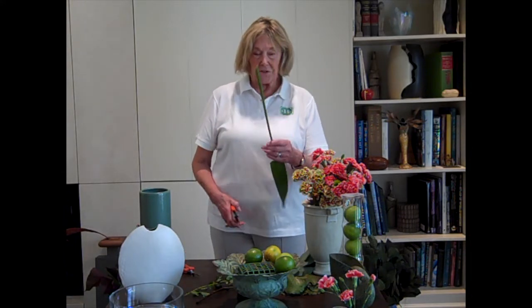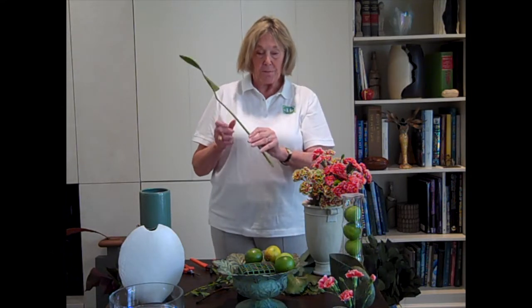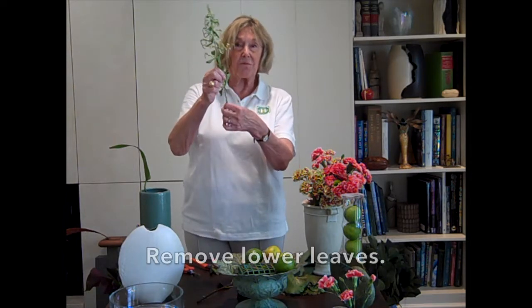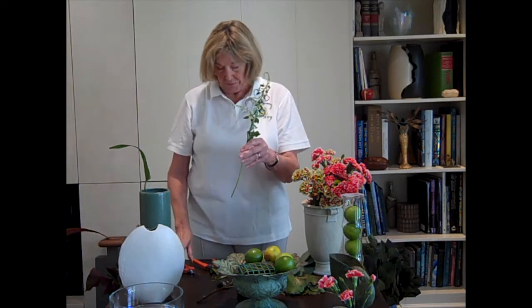You want your flowers to last, so the first thing you do is make a fresh cut at a slant, because the slant gives you more intake of water. Then you put them into the water as quickly as you can. When you keep them in water, you want no leaves under water because that makes the flowers die. You want all the energy to go to the floral part, not the stem.